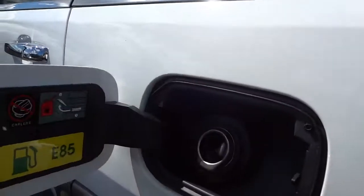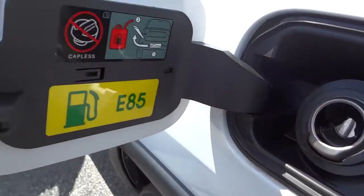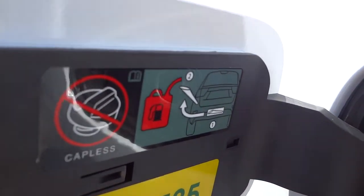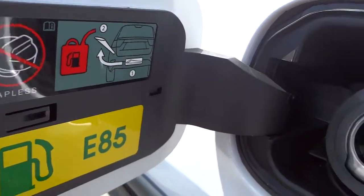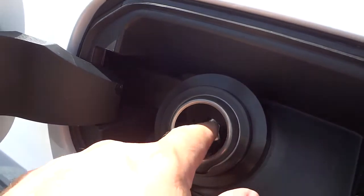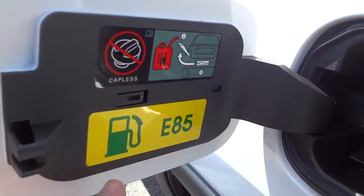I'm going to open up the fuel door to show you — it does not have a cap; it has a rubber seal around it, which is a capless design. That little funnel I mentioned is for using a gas can because you can't just put anything in there — it has to be a certain diameter. You can also use E85 ethanol gas if you want.